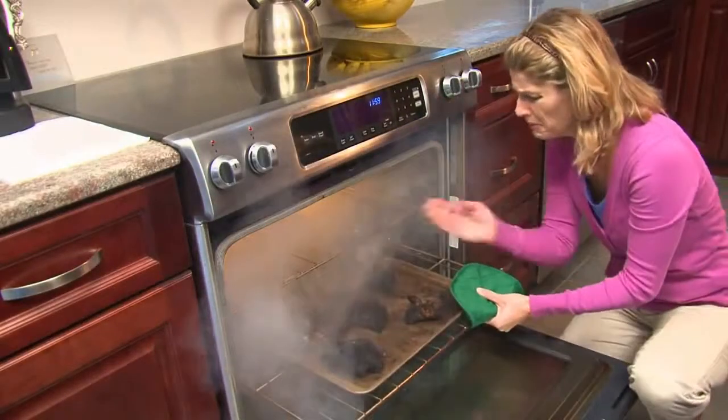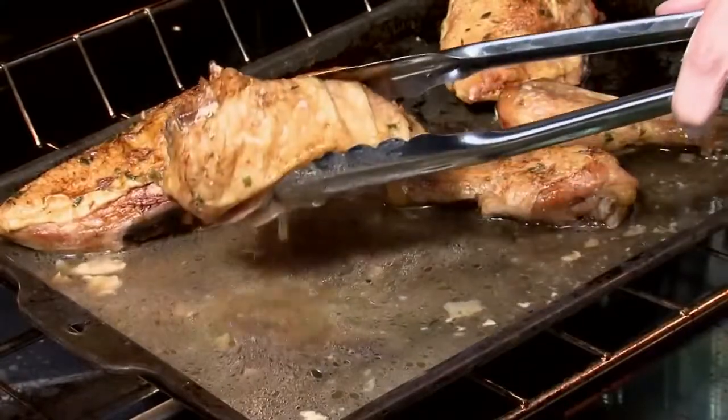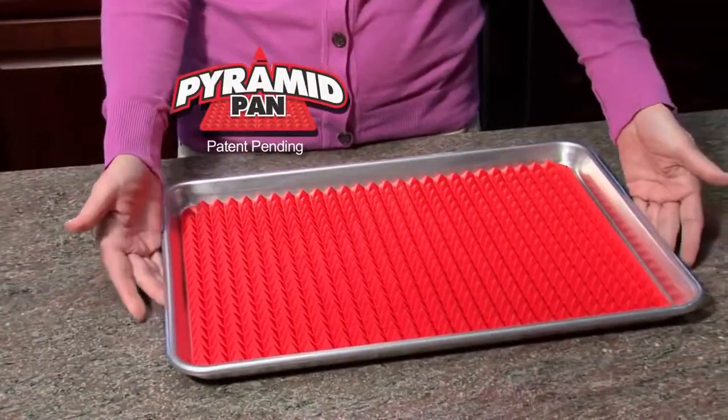Baking in an ordinary pan can create a dining disaster. If you don't constantly turn the food, it burns and sticks to the pan, or winds up a greasy mess soaked in its own fat. Now there's Pyramid Pan, the amazing silicone solution that transforms any pan into the perfect pan for baking.